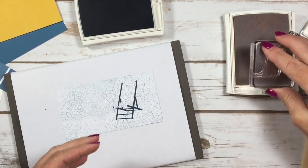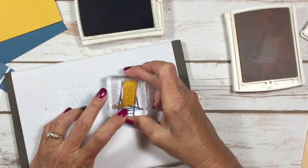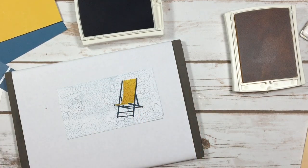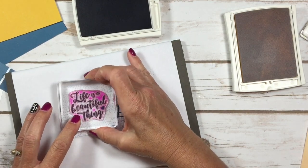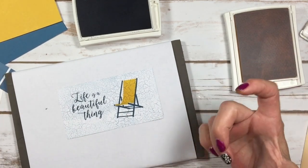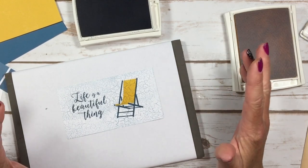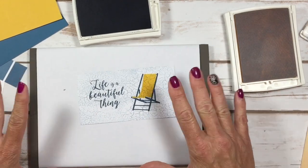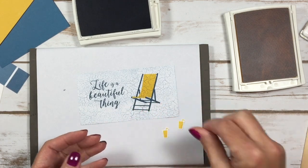I'm going to stamp my beach chair and then come in with the part that you sit on and stamp that right in between. Isn't that neat? It looks kind of 3D-ish — I really like that. Then we have the greeting 'Life is a Beautiful Thing,' and isn't that the truth! By the way, I have an update on my husband — he just got released to take his neck collar off for an hour today, so I'm super excited.